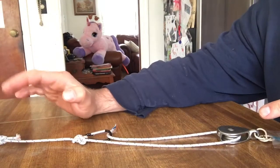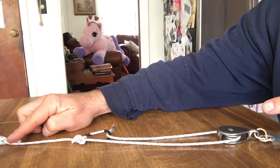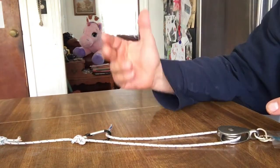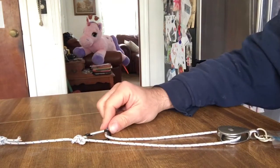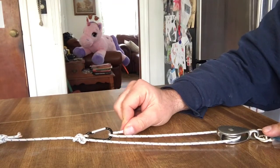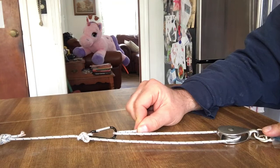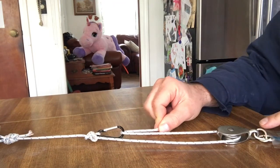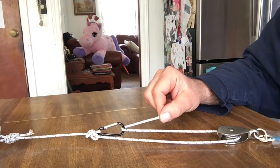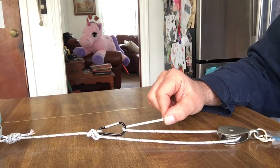Down the line further to our mystery load is a figure-eight on a bight, which is an approved knot for hauling all types of things — people and so forth. As we engage our haul operations, ensure you use your local approved proper terminology so all your haul system crew members are on the same page.